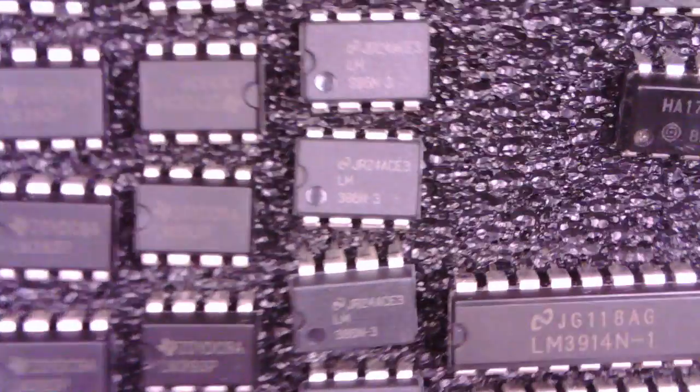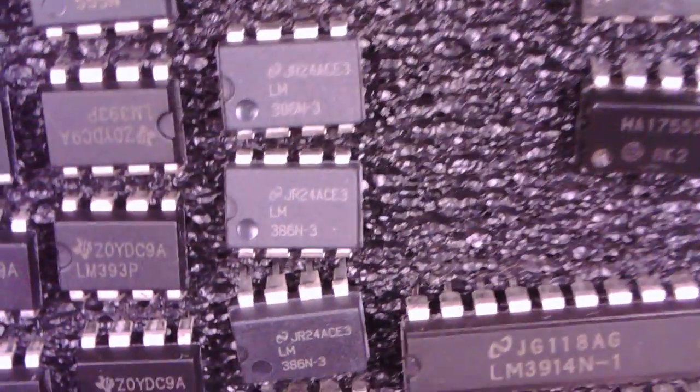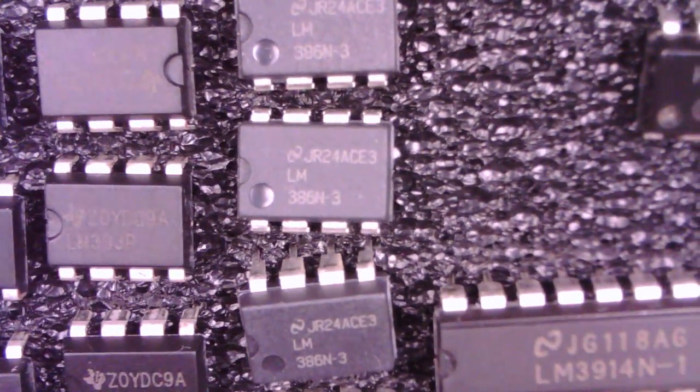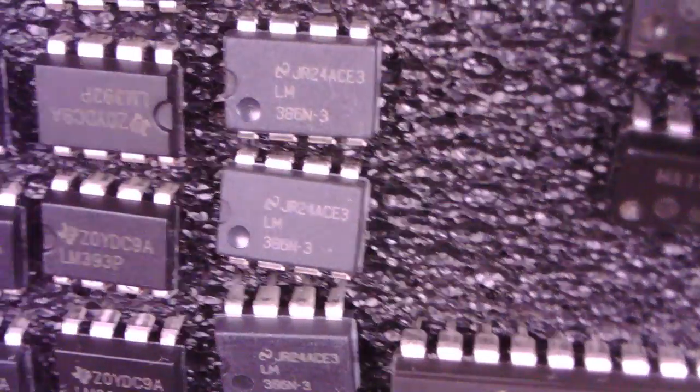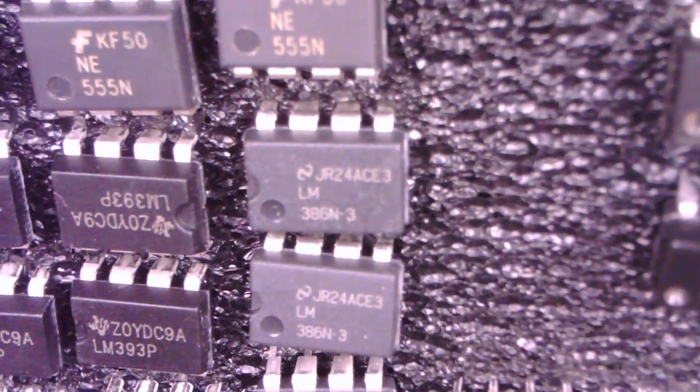For heaven knows how long I've been using these little LM386 ICs for my small amplification needs. They provide about a watt or so of output into an 8 ohm speaker and run from 6 to 9 volts, perhaps even a little bit more. But they're getting on a bit in their age.